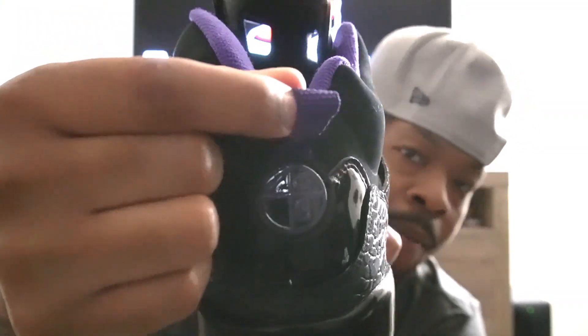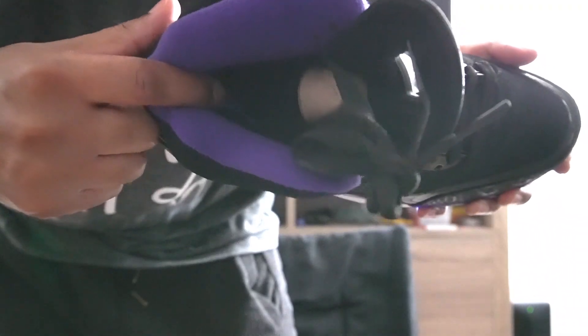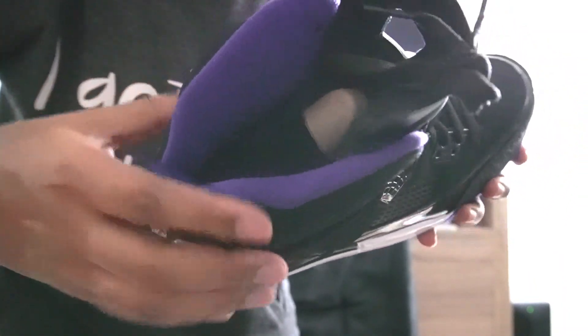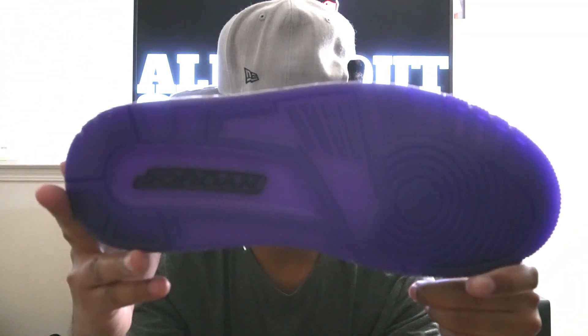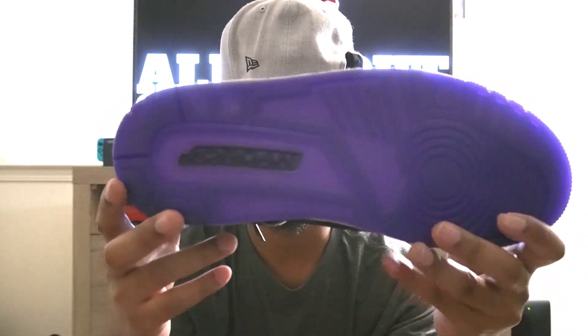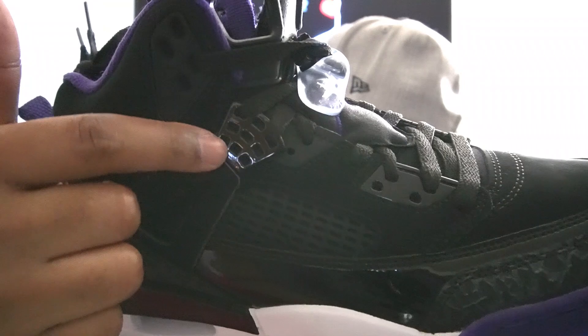On the back of the shoe we have primarily black, with some patent leather going around the ring icon — the Spike Lee logo. It doesn't have his face but it does have a '40' marking — four, zero, and an 'A' in a circle. I honestly don't know what that means right now, so if you guys know please comment below. We have a court purple pull tab on the rear of the shoe. Moving on to the insole, there is a court purple Jumpman on a black insole. On the sock liner we have court purple as well, and there's a cardboard shoe tree inside.